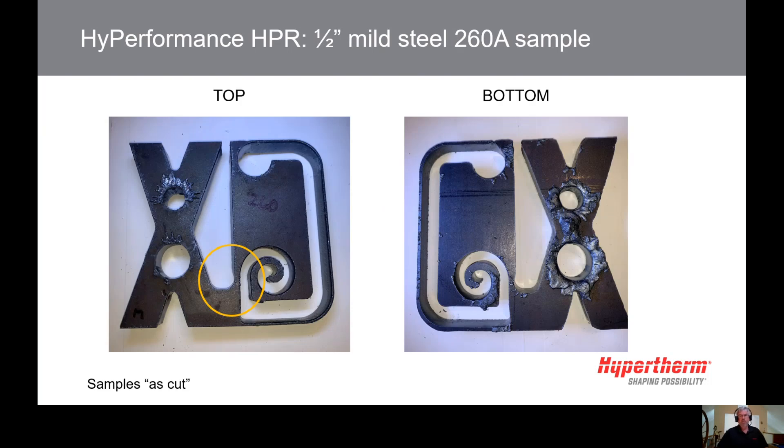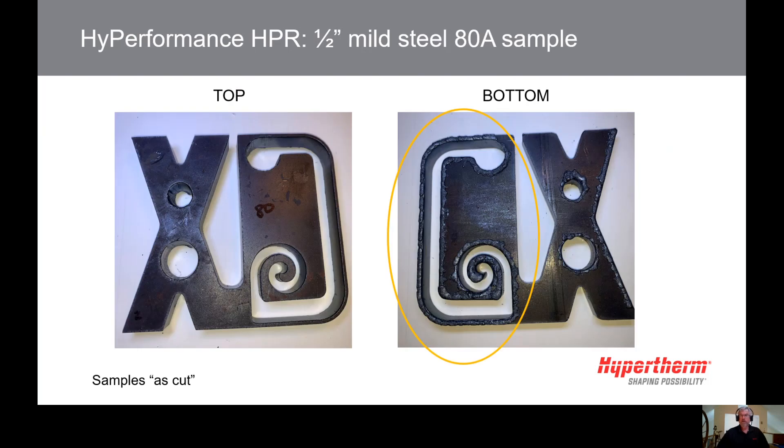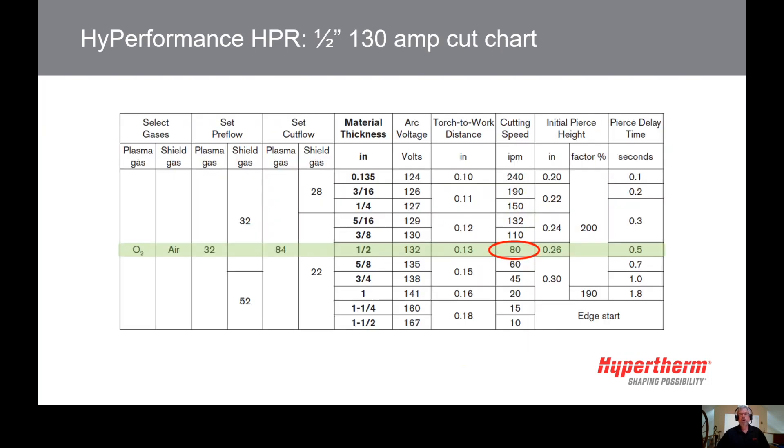The yellow outline shows a spot where even a 260-amp arc has washed out the corner. So do you choose the lowest amperage instead? We usually don't recommend using the lowest possible amperage either — slower cutting speed takes longer and can leave a lot of low-speed dross on the underside, which means more scraping or grinding. Piercing with low-amperage consumables takes longer and the consumables are more prone to damage.